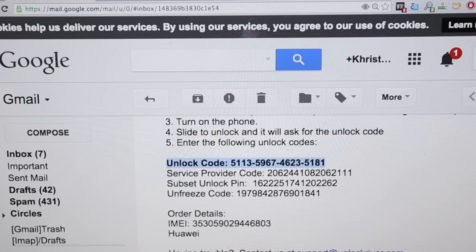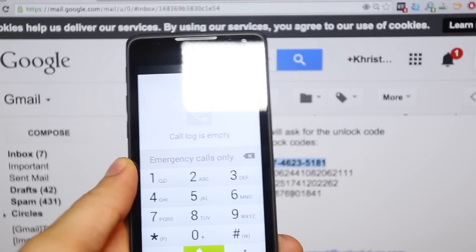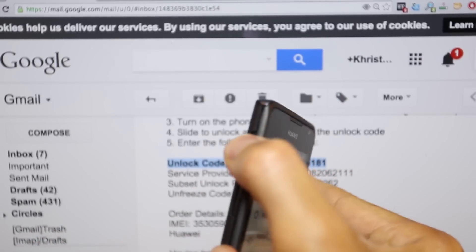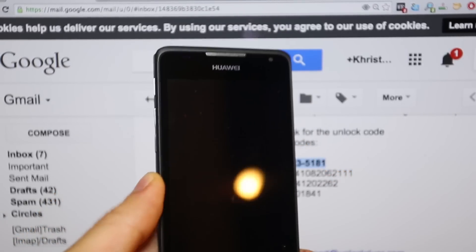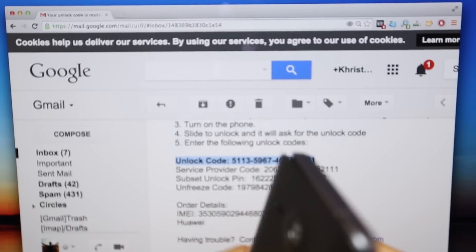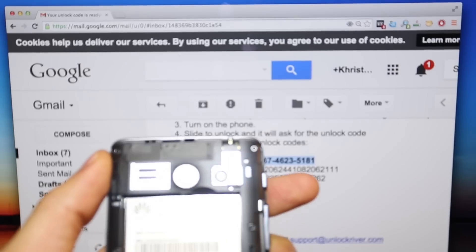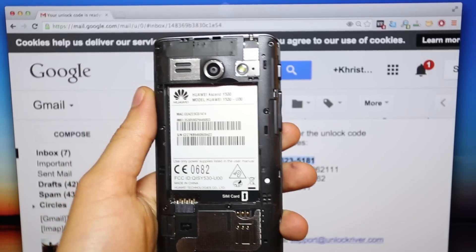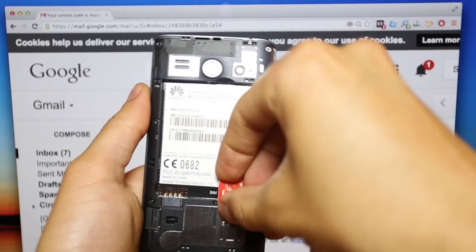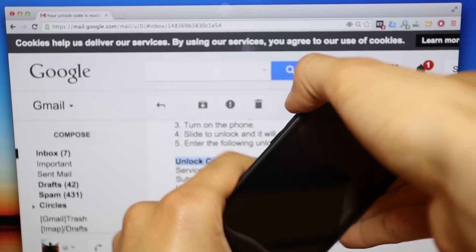Now we're going to insert the unlock code into the phone. First, you power off your phone completely — click and hold the power button and then click where it says power off. Once your phone is fully off, insert the new SIM card you want to use your phone with. The original carrier of my phone is T-Mobile in the United States, so I'm going to use a different, non-accepted SIM card — in this case from a company called Claro. Insert the new SIM card, put back the battery, and power on the phone.